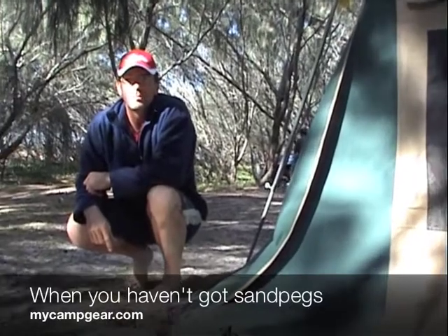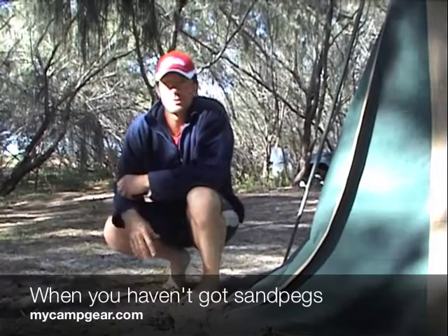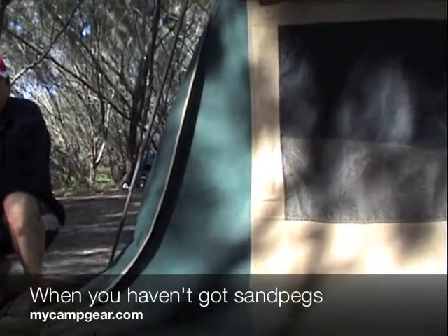G'day, Dion from mycampier.com. We just pulled up on Stradbroke Island and we didn't have any sand pegs, and of course we're camping on a sand island. So we set up our center pole tent and of course the pegs just pulled straight out.